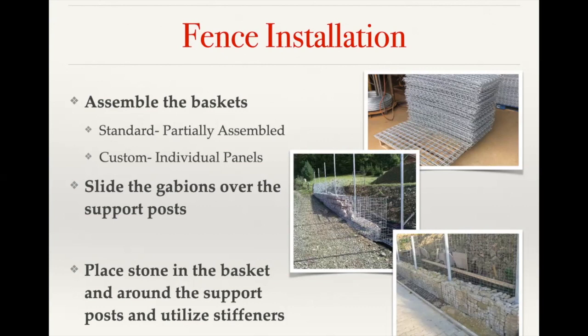To further prevent bulging, any basket over three feet in length will have a center dividing panel. A six-foot basket has an end panel on each end plus a center diaphragm panel of the same size in the middle. That center panel is a great spot to wire the basket to an internal support post set in the middle — just wiring it a couple of times. The stone placed around the post gives excellent interlock and results in a very stable gabion fence.